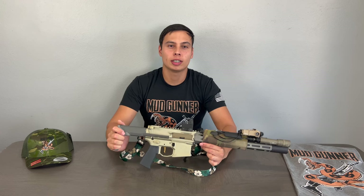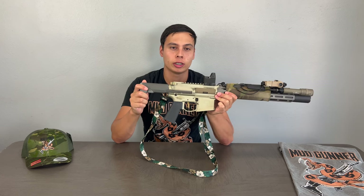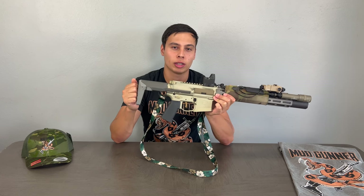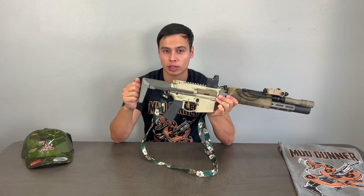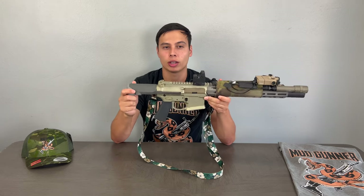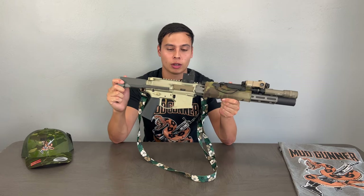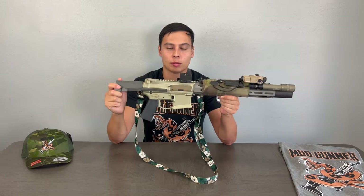What's up guys, Ryan here from Mud Gunner. Today I have my second rifle to show you in my rifle build series. My first video was my Daniel Defense — if you haven't watched that, I'll post a link below. This is going to be the second video, and it's on my Q Honey Badger, a suppressed 300 Blackout SPR.